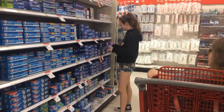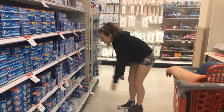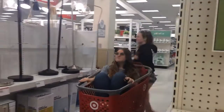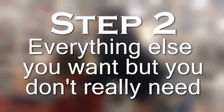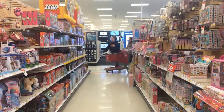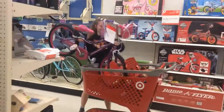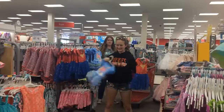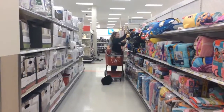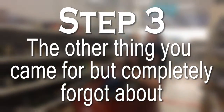Step 1: the thing you actually came for. Step 2: everything else you want but you don't really need. Step 3: the other thing you came for but completely forgot about.